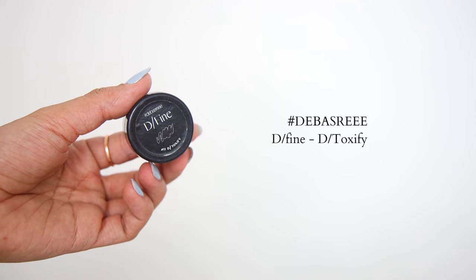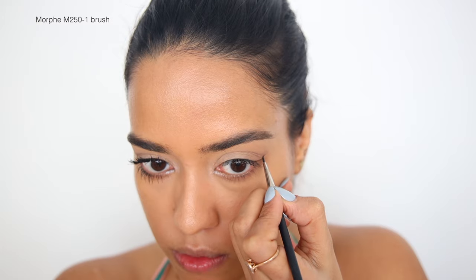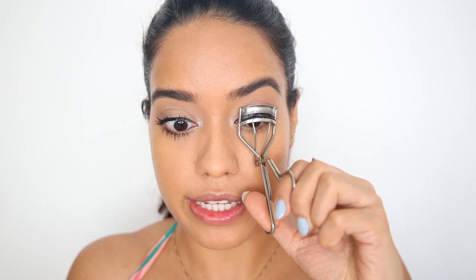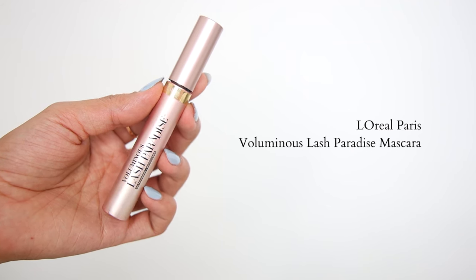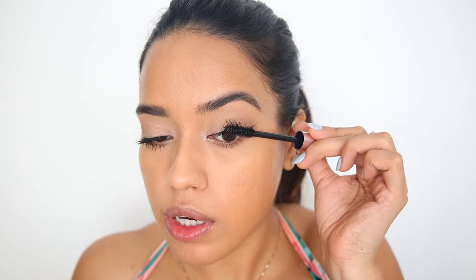Then I'm going to take my Define Eyeliner in Detoxify and draw a very small winged liner as close to the lash line as possible. Time to curl the eyelashes really, really well. I'm going to use my favorite mascara — this is the L'Oreal Voluminous Lash Paradise — and wiggle it out, making sure that I get a lot of mascara on the base.